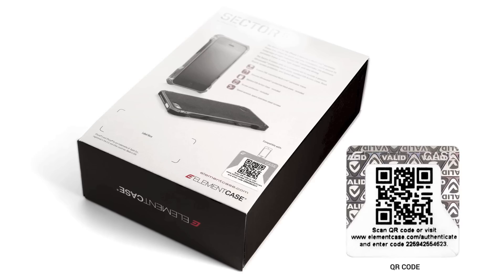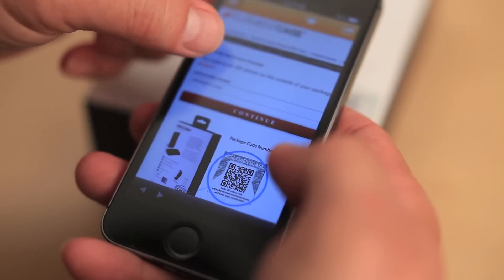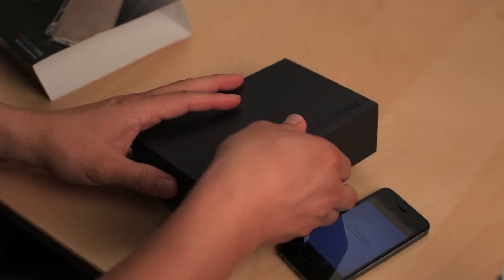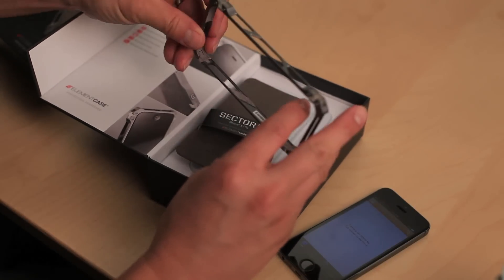Here is how it works in three easy steps. Step 1: Take your cell phone and scan the QR code on the back. The scan will automatically take you to our authentication website. Step 2: Take the case out of the box and look for a serial number on the inside bottom left, or on the top if you have a SOLACE case.